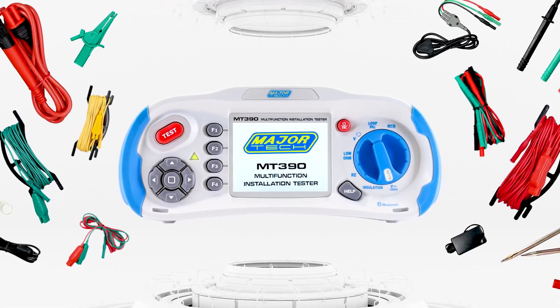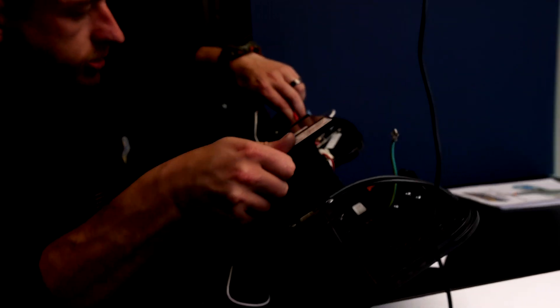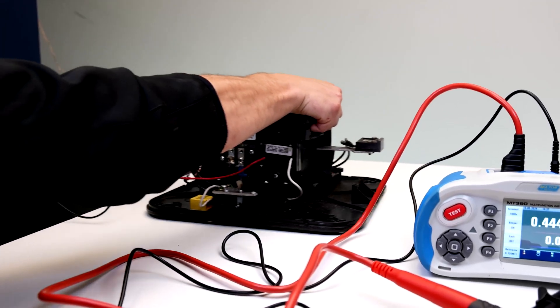Welcome to the MT390 Insulation Resistance Testing Tutorial. This test should only be performed on de-energized circuits.